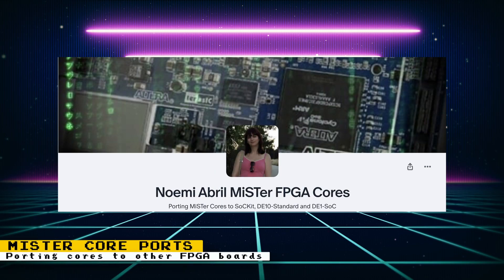If you have the DE10 Standard — which is different from the DE10 Nano — or the Arrow SoC kit FPGA boards, there is a developer that's been porting MiSTer FPGA cores to those boards. Noemi, the developer, has already ported cores like the Nintendo 64, PlayStation, Saturn, and much more. However, these boards are more expensive than the DE10 Nano, with the DE10 Standard coming in at $500, and you must contact Jurassic directly for pricing on the Arrow SoC kit. If you already own these boards, check out Noemi's Twitter, GitHub, and Patreon for more information.